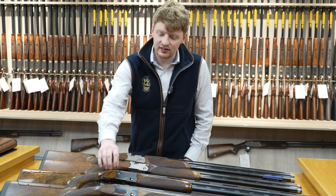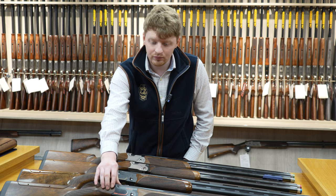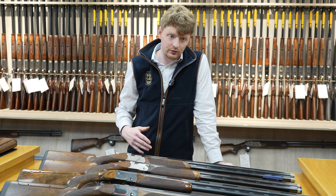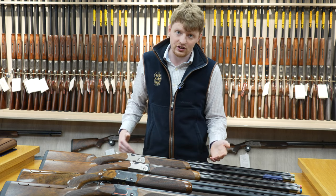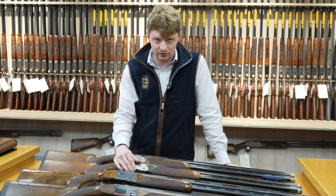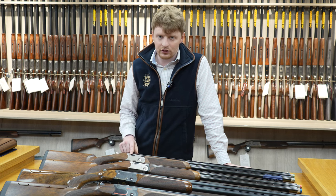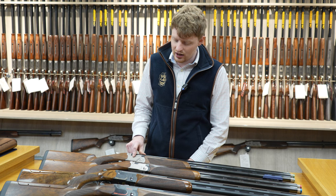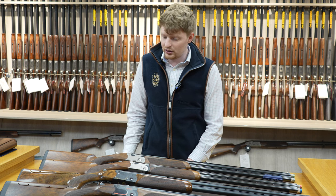At the start of the range you have the 690 Black, which was a black action with an orange inlay. They did an adjustable and non-adjustable version in 30 and 32 inch. Same with the 692 — they did a 692 Silver. Mechanically there's absolutely no difference across the whole range. The 694 has got a slightly different safety mechanism on the inside, but apart from that, very minor.